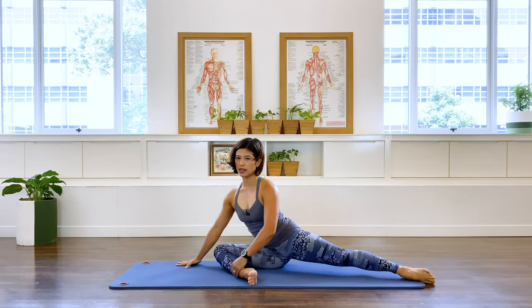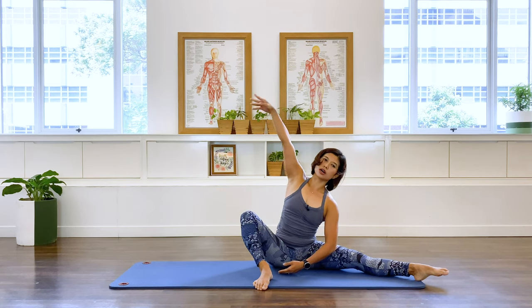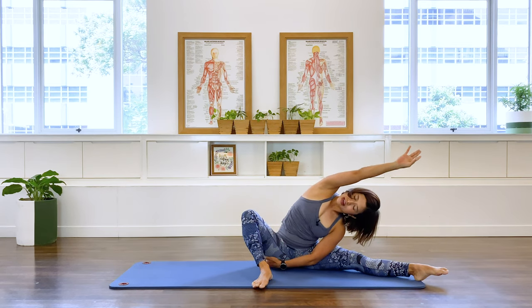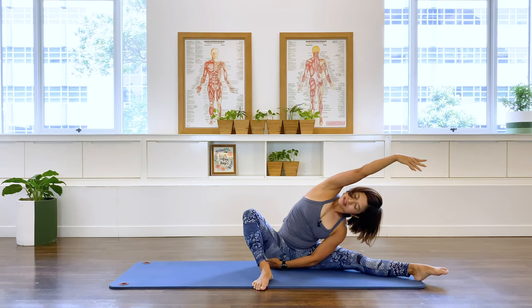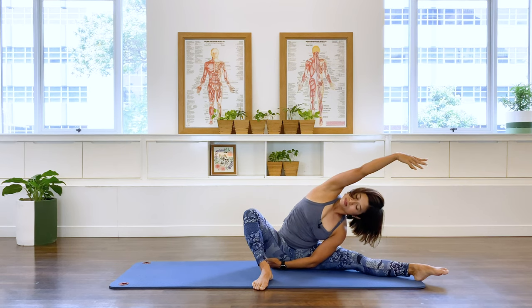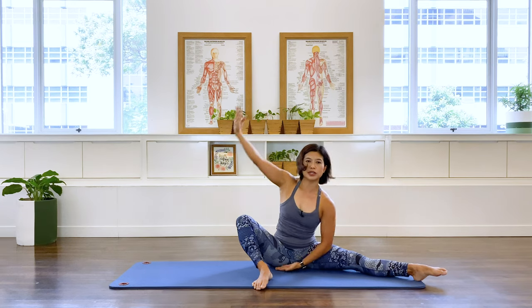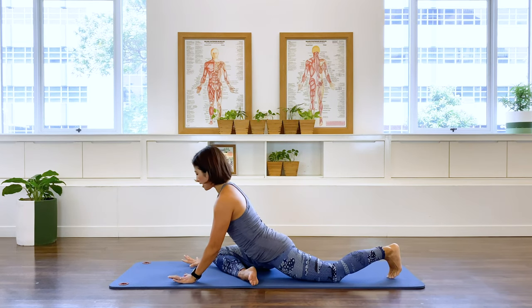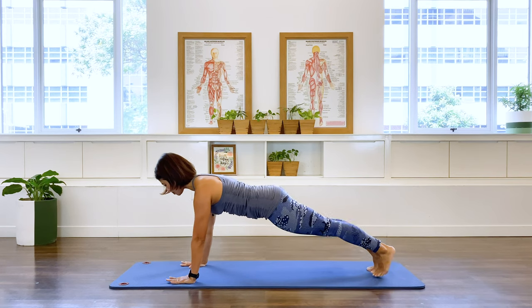Lifting that front knee up, taking the arm up and over for a nice side stretch. In-breath and exhale. One more. Inhale and exhale. Coming up, bring yourself back into that pigeon. And then lift the back leg, bring it out into your front support, and pushing up into your upstretch position again.